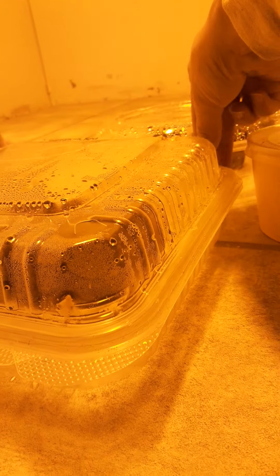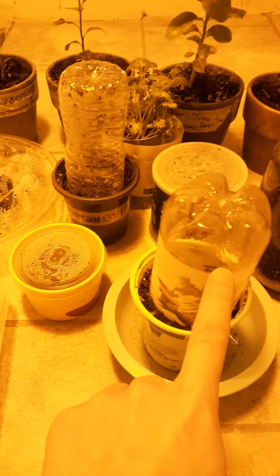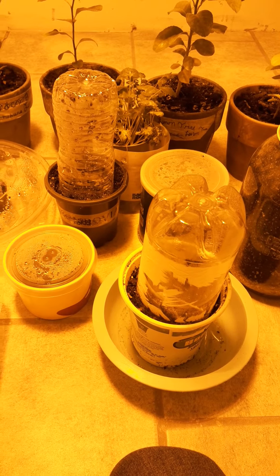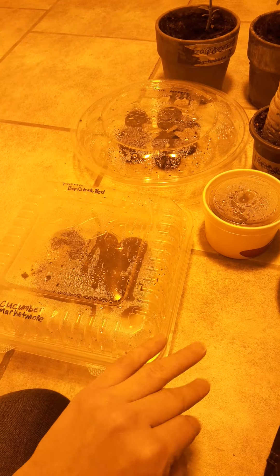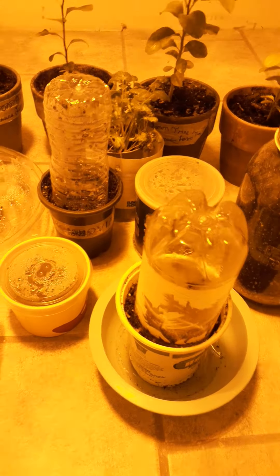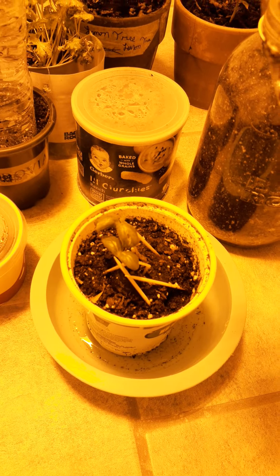As you guys can see, I use to-go containers for this. I wash them and they work amazing. So this tomato and these two cucumbers were actually started in this container. They were already big, so I took them out and transplanted them, and now I have them like this also. And those are the two cucumbers.